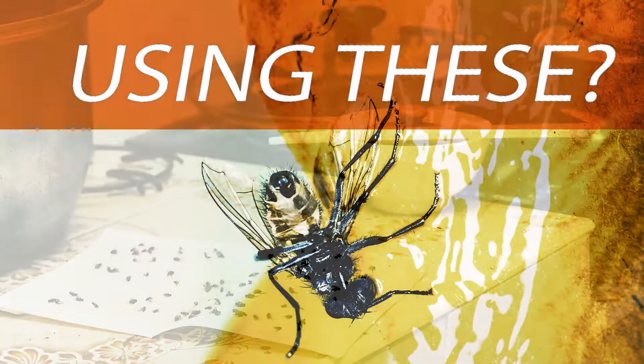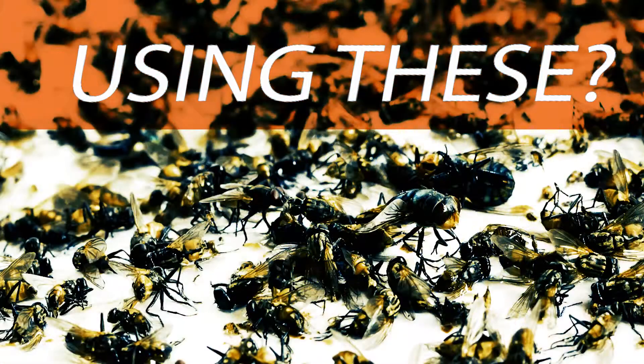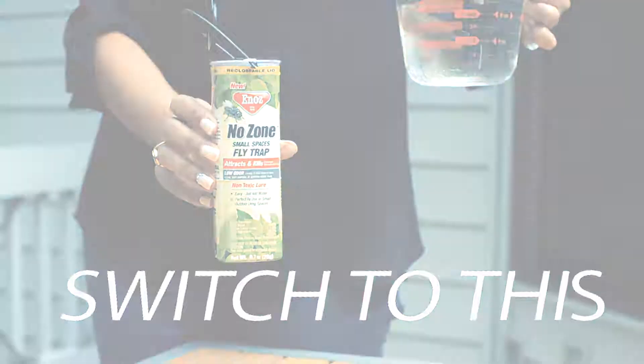Fly traps can be messy, smelly, and, well, disgusting. So Enaw's designed a better fly trap.